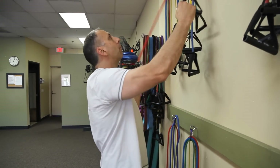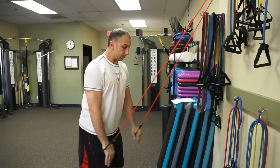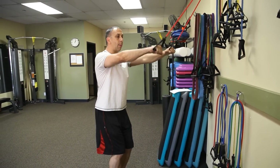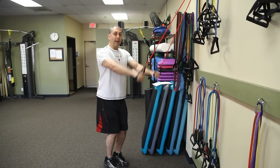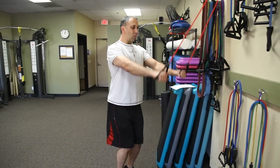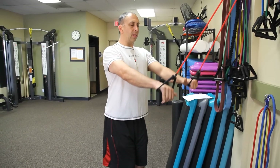Now we're going to do a straight arm pull down. This is very specific, but it's working the lats. I don't want to come up and take that tension off the lat — I want to come right here. It's not a tricep; you might feel some in the tricep, but you want to really push the chest out and focus it on the lats.